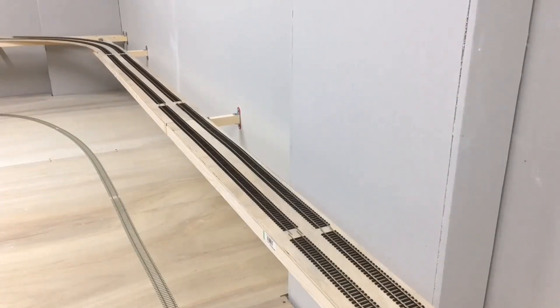I've used a slightly different type of PSE timber in terms of size and width to construct the framework for the incline compared to the framework for the main baseboards that I've already completed. We'll now go and have a closer look at the framework itself.